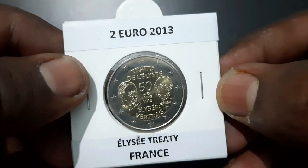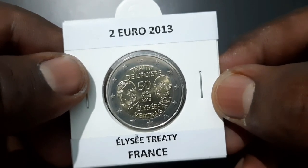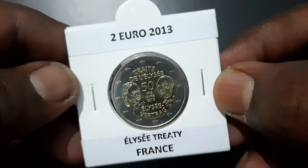The coin was designed by Yves Sampo of Monnaie de Paris, Stephanie Lindner of Berlin State Mint, Alina Heuer of Berlin, and Sneschina Raseva Heuer of Berlin.